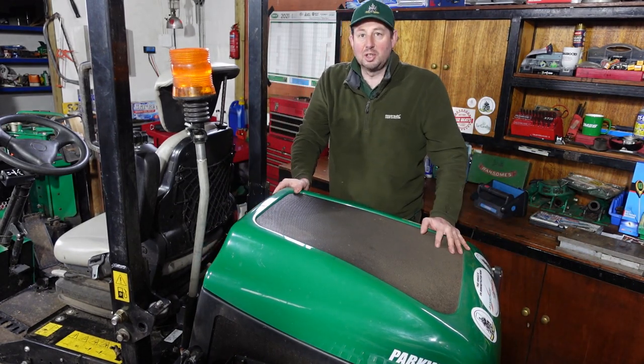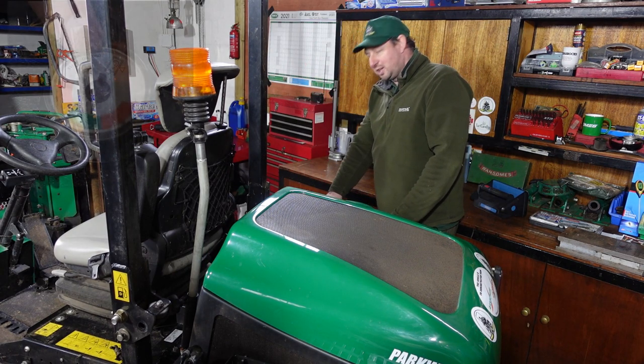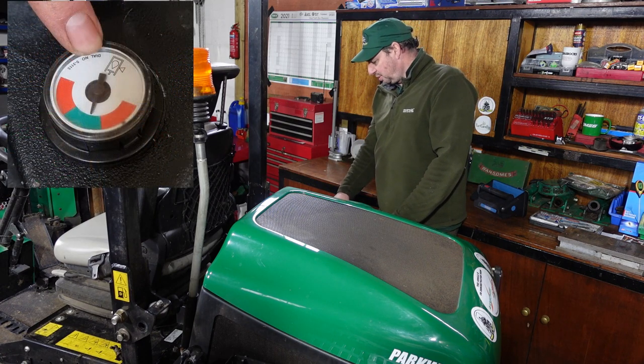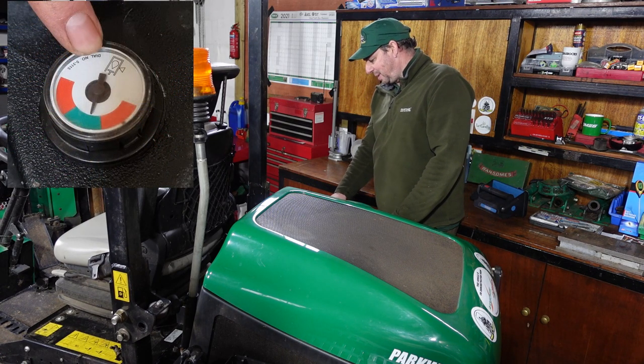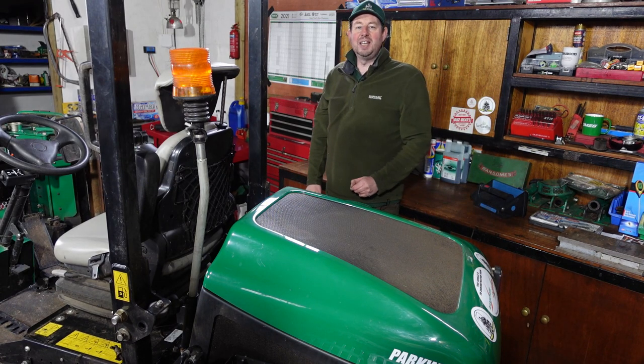That's all locked and secured. While I'm around this side, I can have a quick look at the hydraulic fluid. There are two red bars either side and green in the middle, and we're slap bang in the middle of the green, so we know that's all good to go.